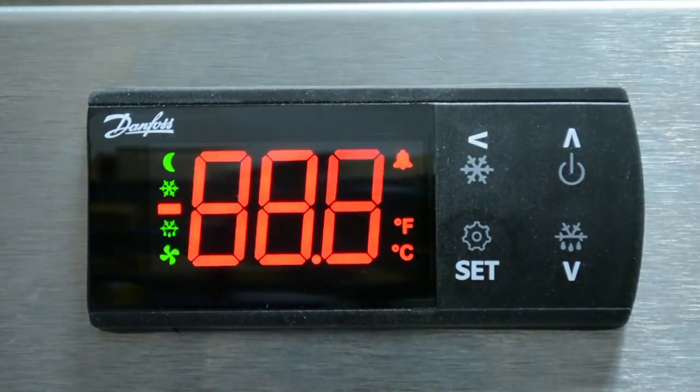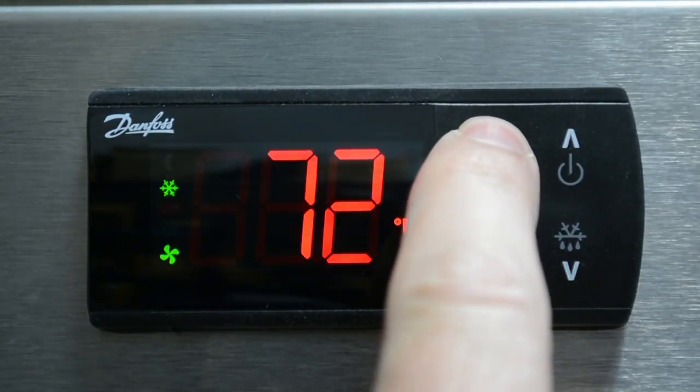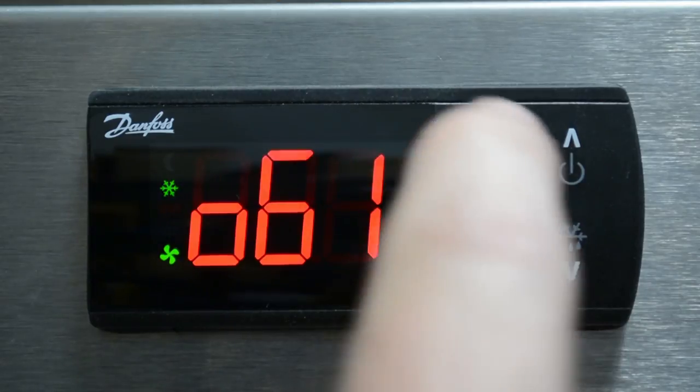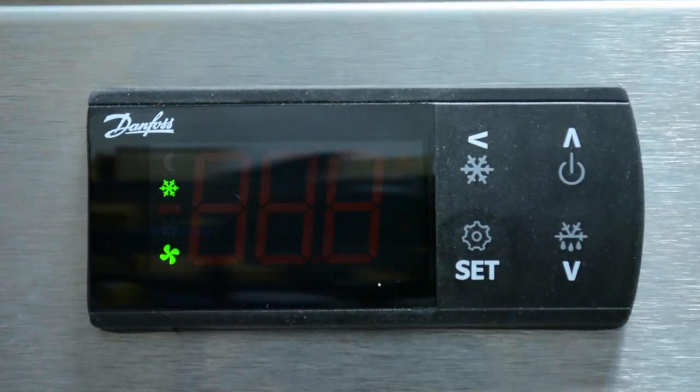Step two is to power on the control. In step three, enter the quick configuration menu and select an app. Press the back arrow for more than three seconds within one minute of power up to enter the quick configuration menu. Refer to the app selection table to choose the appropriate app. In this instance, our system is a freezer with a time terminated defrost, so we will select app three.